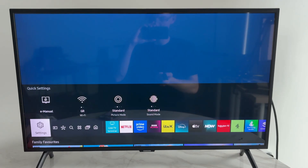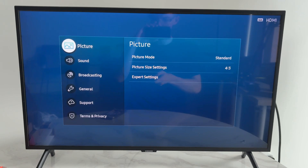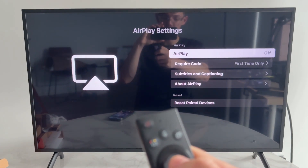To get started, press the Home button and navigate to Settings. Tap down to General, come into here, and find Apple AirPlay Settings. AirPlay needs to be set to on.